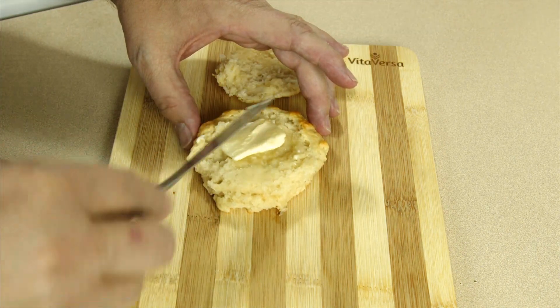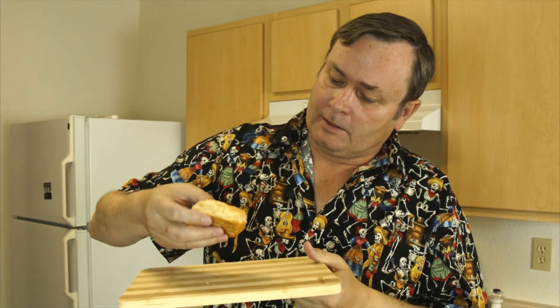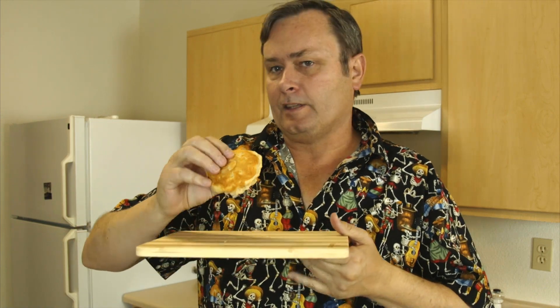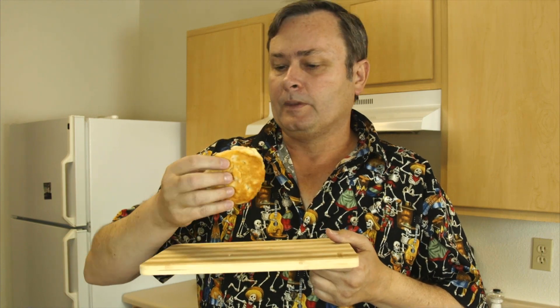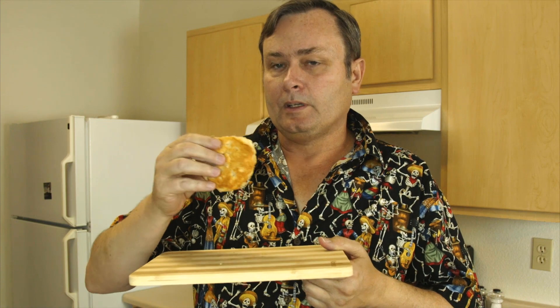A little butter and this thing's ready to go. How's our biscuit? Man, that thing looks good. Got a nice crumb to it. It's not flaky. Now if you wanna see how to make flaky biscuits, Linda at Linda's Pantry did some real flaky ones that looked really good the other day — I'm gonna pop a link to her.